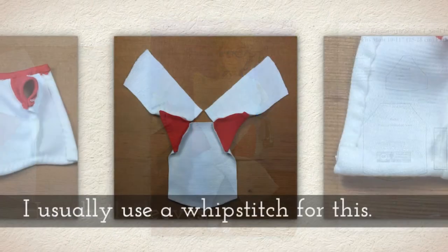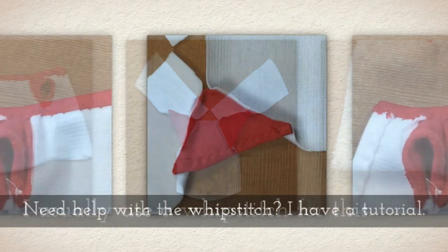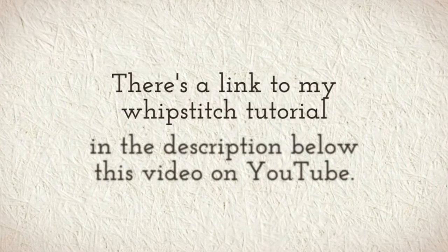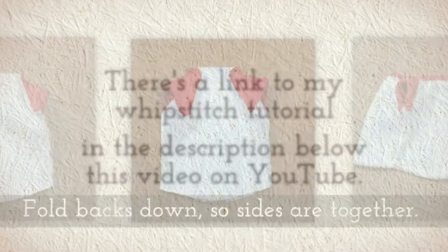Hem both sleeves. I usually use a whip stitch for this. Need help with the whip stitch? I have a tutorial for that. There's a link to my whip stitch tutorial in the description below this video on YouTube.